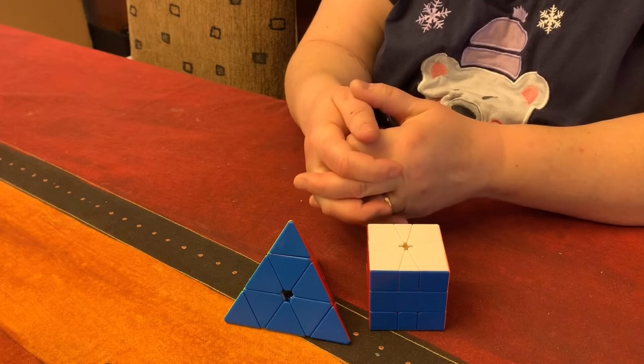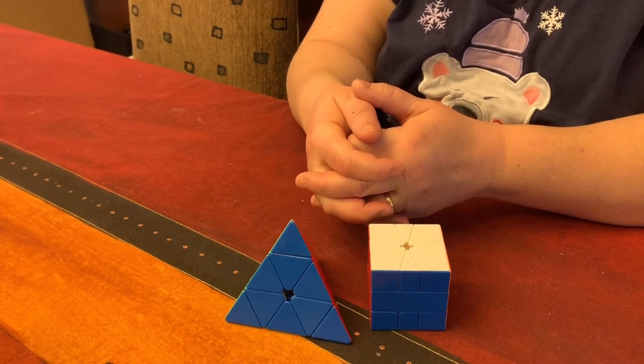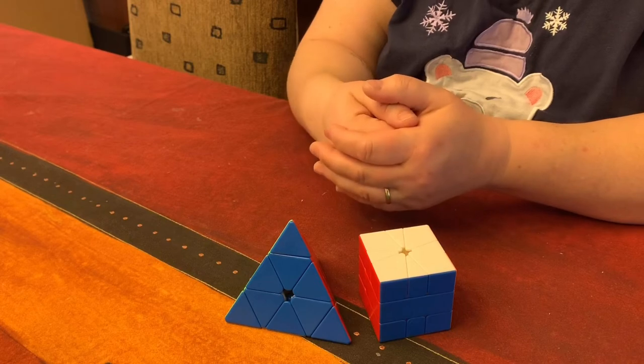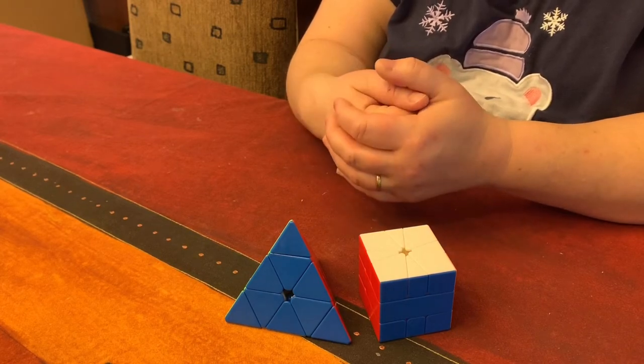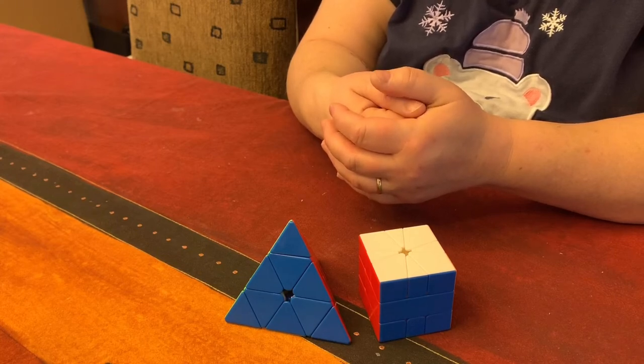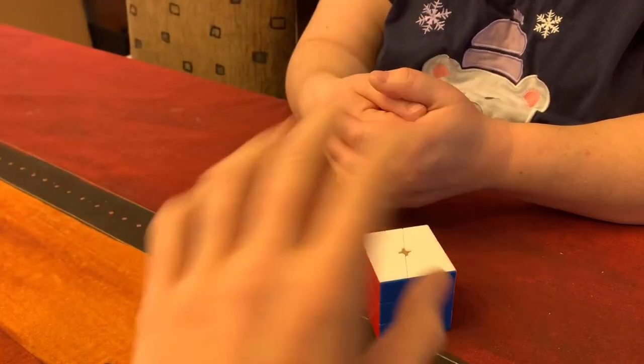Happy holidays! Thank you guys so much for watching. Leave suggestions for what I should make in my next video. My Dallas Teamus vlog will be up relatively soon — I am currently in the process of editing it. Also, I got a grand total of $30 in Cubicle gift cards, so I will be doing a huge unboxing of those cubes fairly soon. Rest in peace to my GTS2M, my feet cube — I will be getting a new one in that unboxing, as well as two RS3M2s, one for me to spring swap, one to keep stock. Thank you guys so much for watching, leave a like if you liked it, subscribe and hit the bell — it's free. I'll see you next time. Bye!